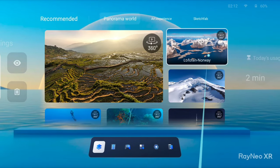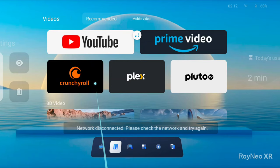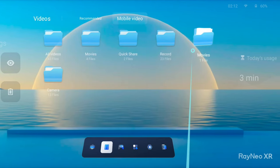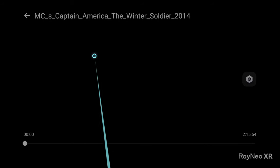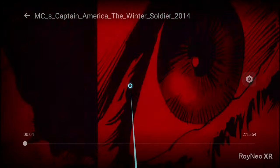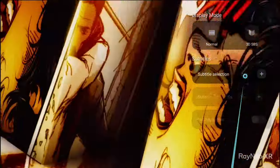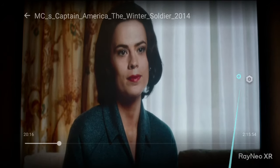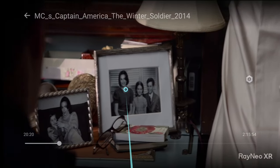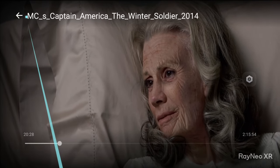The next page has videos. I have 3D videos on my phone, so I go to movies — I have Captain America — and it plays in 3D. I can change subtitle settings and toggle 3D side-by-side mode. From my point of view this is a full 3D video experience.